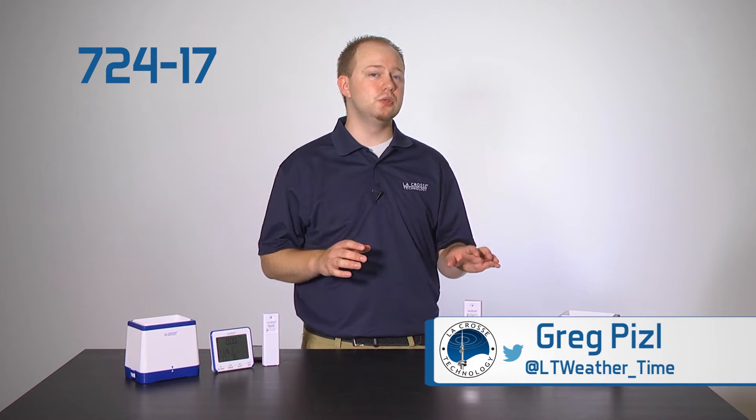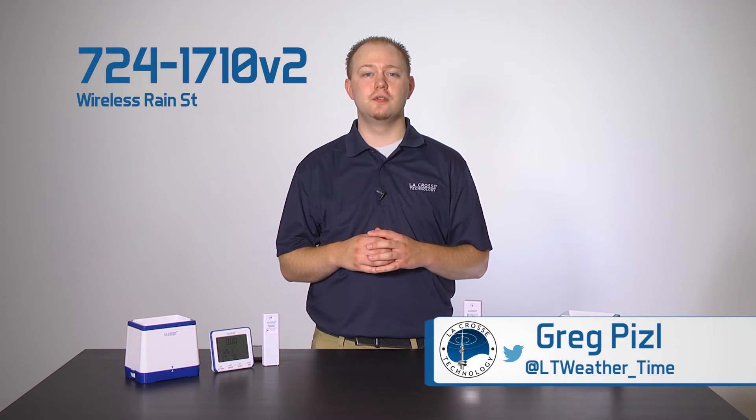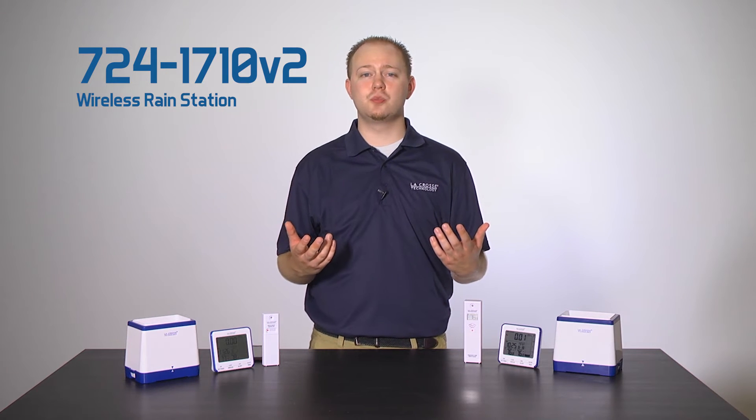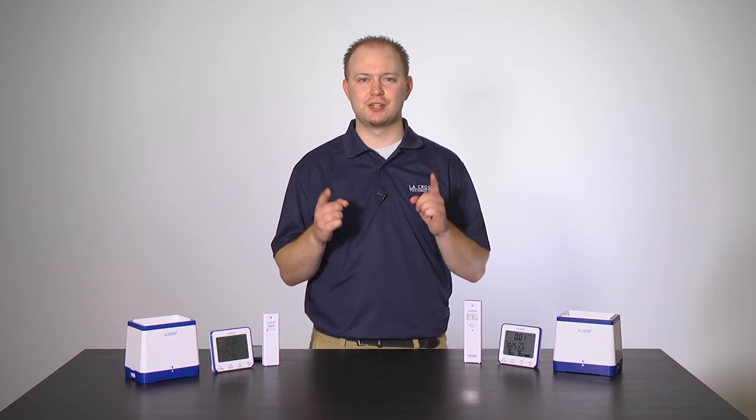Hello and welcome to another edition of La Crosse Technologies Tech Talk. I'm your host, Greg Piesel, and today we will be looking at your new 724-1710 version 2 wireless range station. We will point out the differences from version 1 and why these improvements were made. So, let's go!